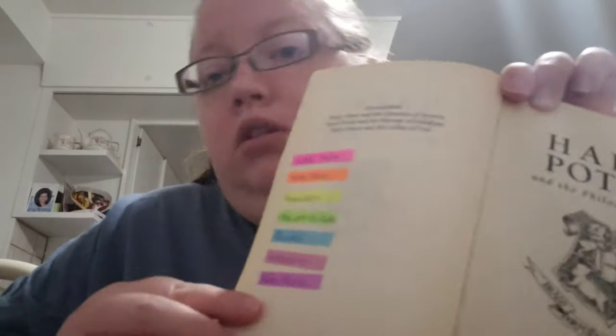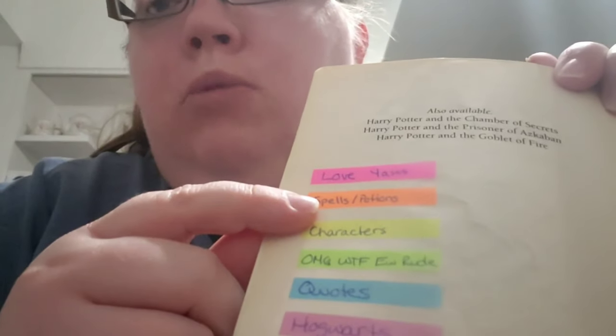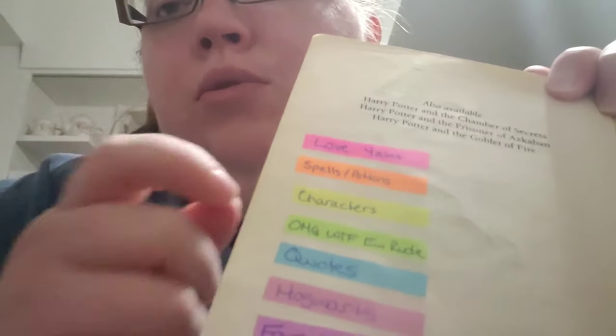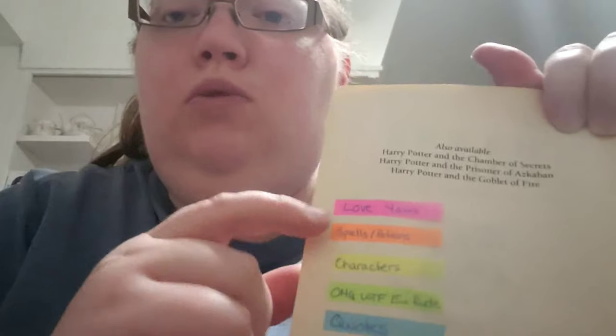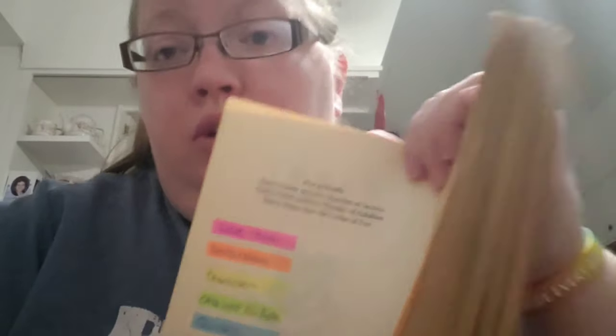So that's my plan — we'll see how it goes. In the front of the book I've created a guide. The pink is for love or 'yes' moments. The orange is for magic — not every single spell or potion, but things that are cool or important, like the first time we see something, or a really cool piece of magic. In this book I can already think of when Hagrid gives Dudley a pig's tail — that's going to be tabbed orange.